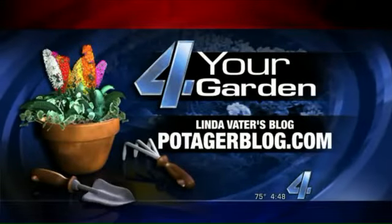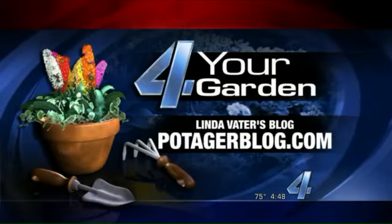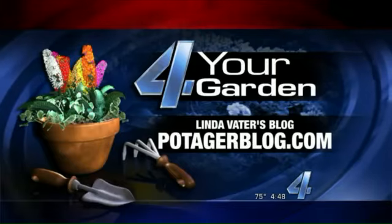She's also going to show you how to create a charming Halloween window box on her blog. Check it out at potagersblog.com.